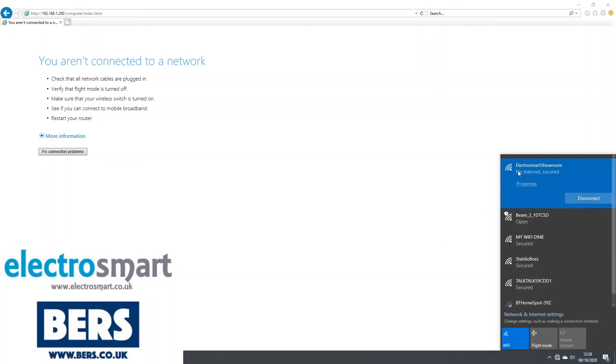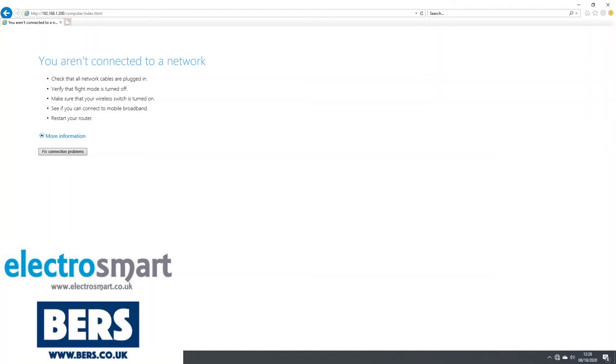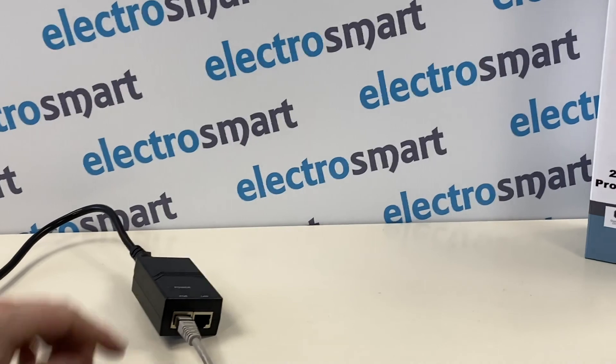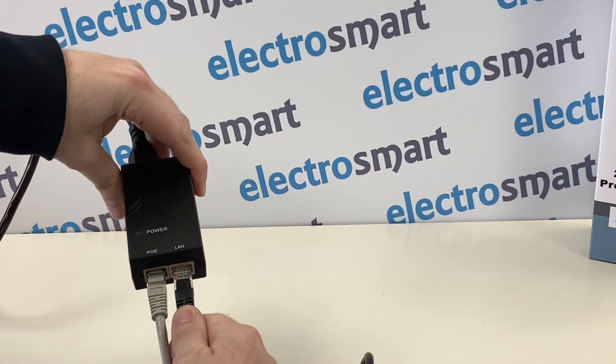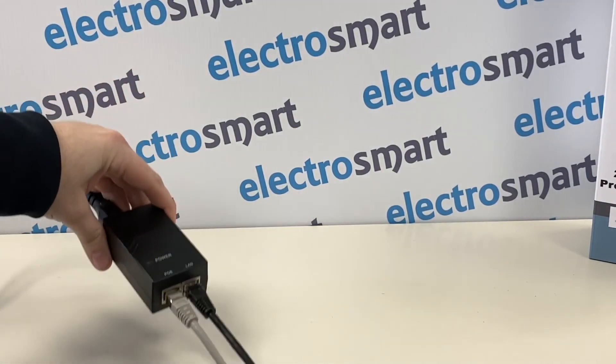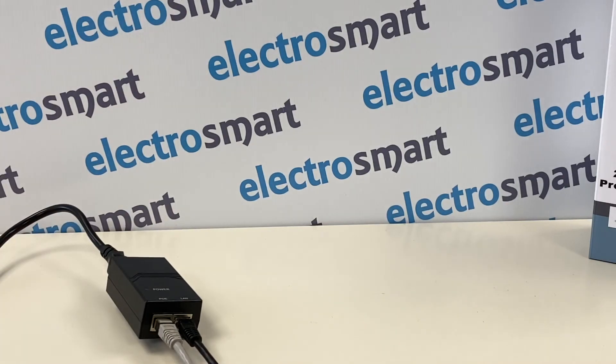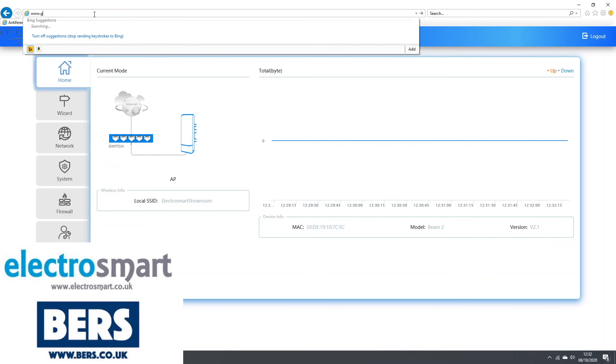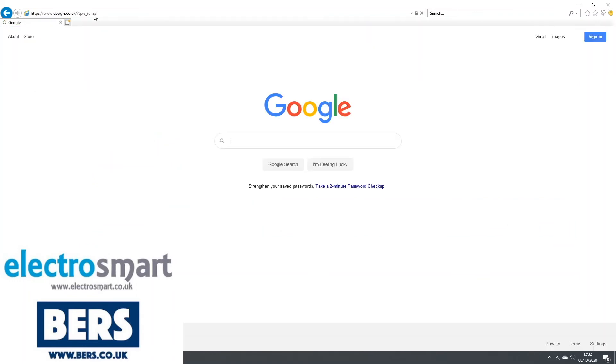The network connection will say that there's no internet. Now connect an ethernet cable from your router to the LAN port on the PoE injector. Go back to your computer and as you can see the Beam 2 is now connected to the network. To double check that you have internet, just search for a website.